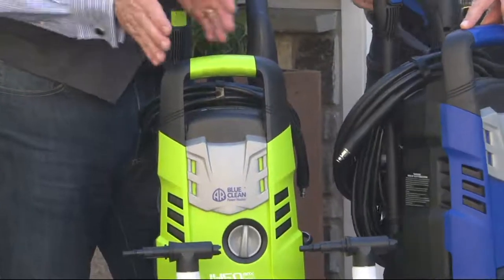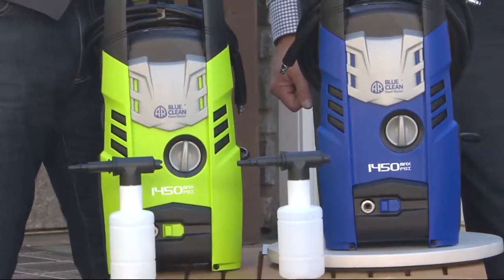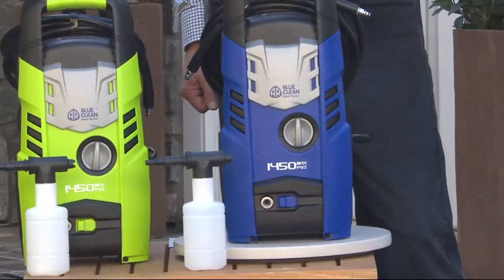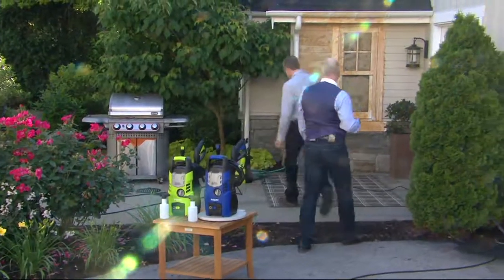It's manageable power. You've got a variable adjustment nozzle that gives you a wide fan spray for cleaning large areas, all the way down to pinpoint accuracy where you can blow weeds out from between the cracks of paver stones. It's a zero-to-thirty-degree adjustable nozzle with plenty of power to handle all the cleaning you need. Let's go play.